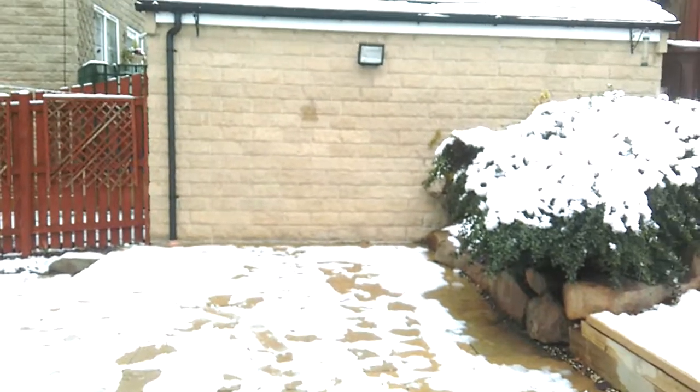Hi guys, Jacob the Jazzmaster Rubison here, and today what I'm basically going to do is a snowy crossbar challenge. It's snowing obviously, as you can see.